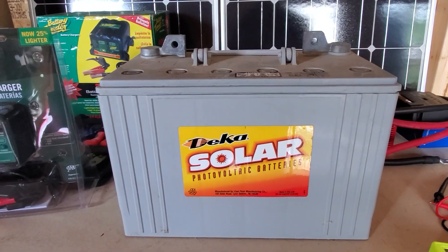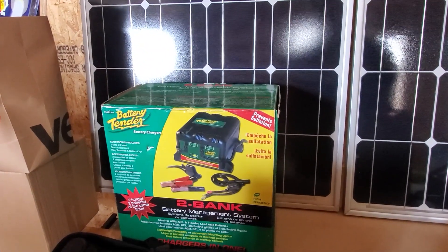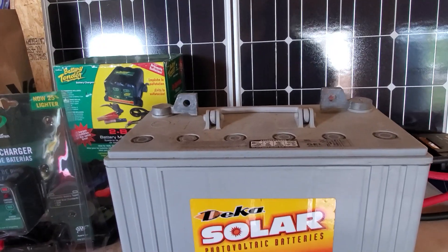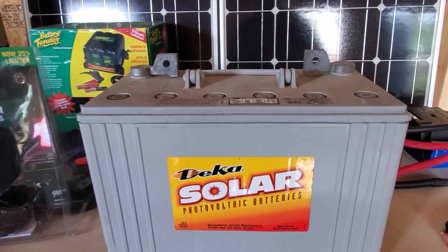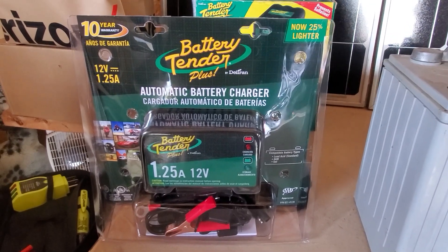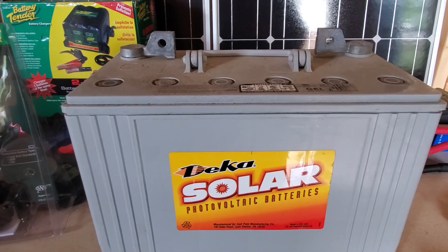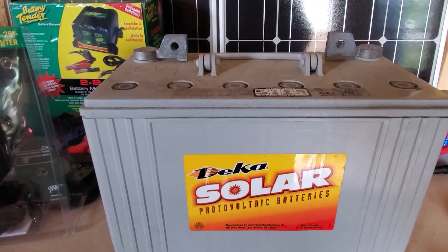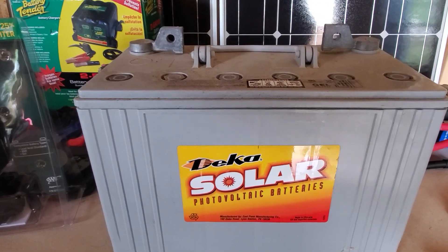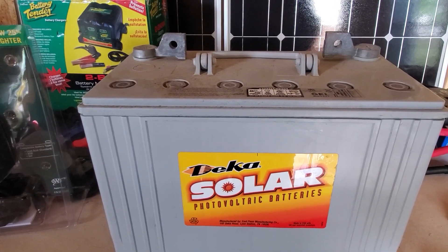They're 108 amp hour gel cell batteries. The problem with gel batteries or AGM sealed batteries is my regular battery tender that I use won't charge these. You can't use them on these because the current is too high. These gel cells need to have a low current. So what I found was the Battery Tender Plus — it only charges at 1.25 amps. I'm going to try this out and see if these are usable, if I can bring them up. They don't sulfate or anything — they're gel. So what I'm going to do is put them on the charger for a few hours and come out and check my progress. I'll bring you guys along and we'll see how it's going.